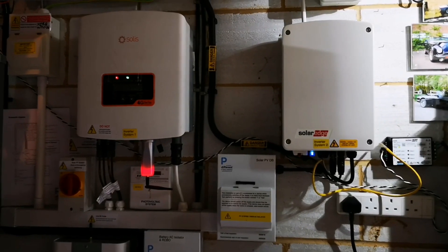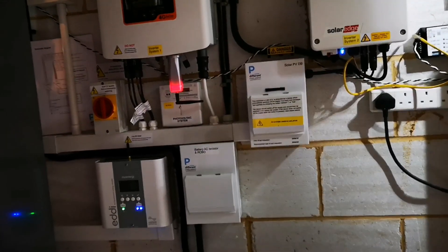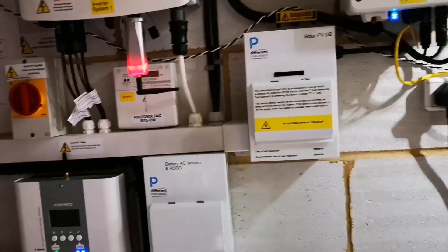So there you go — there's the configuration and there's where it all works. I'm sure there are questions and it doesn't quite fit everybody else's setup. But the important thing for me to say at the moment is: get those CTs in the right positions. So if you want to monitor your solar, it's got to be before you take away any of that solar energy into the battery or into the house.